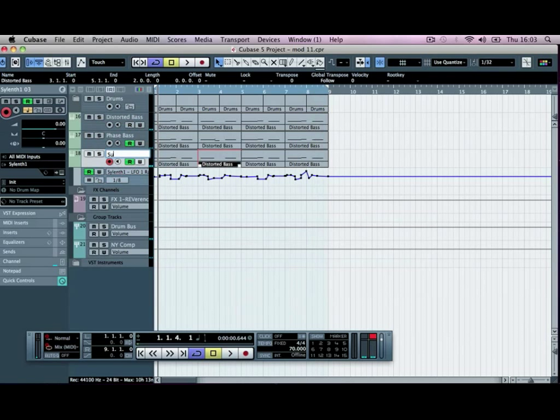We'll just rename this to 'sub bass.' And then in the next tutorial, we're going to bring in another falling bass sound, which is going to fill some of those gaps in the track that we've got playing.